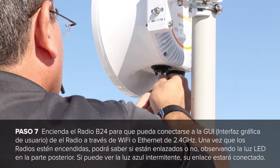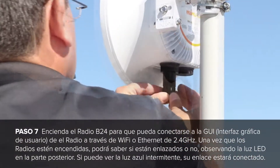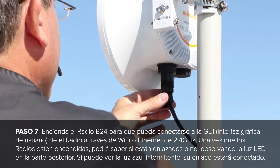Power up the B24 so you can connect to the radio GUI through the 2.4GHz WiFi or through ethernet. Once the radios are powered up, you should be able to tell if the radios are linked up or not by looking at the LED lights on the back.